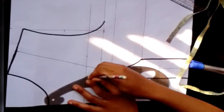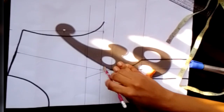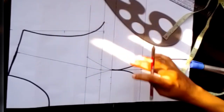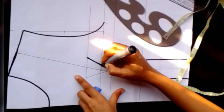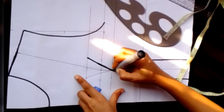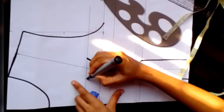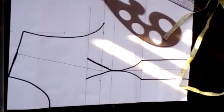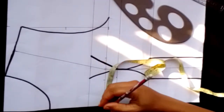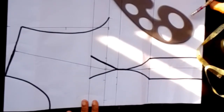I'll mark one inch at both sides for my dart intake at the upper part and connect it upwards with my pencil, repeating the same process for the other side. I'll use my marker to outline it on both sides. After that, I'll place my tape and come in by half inch at my chest line.